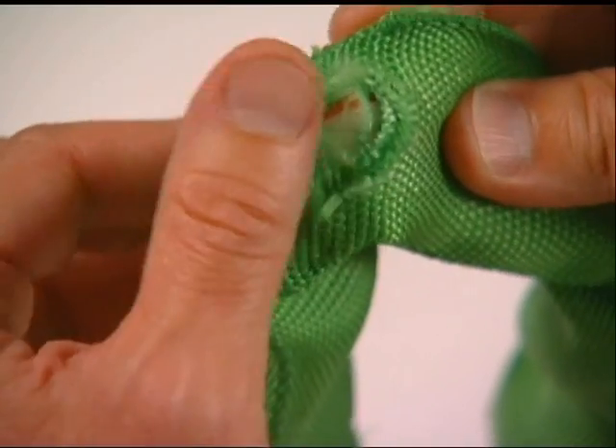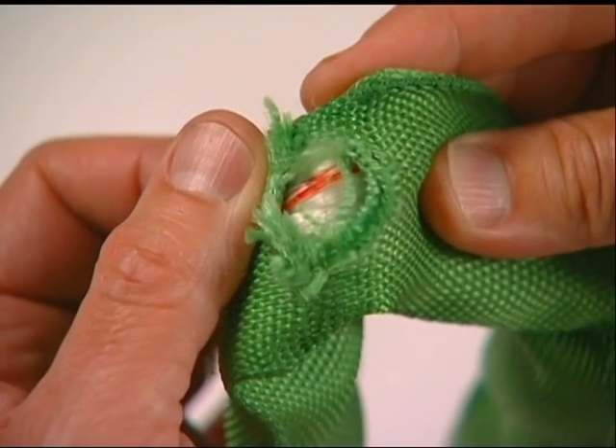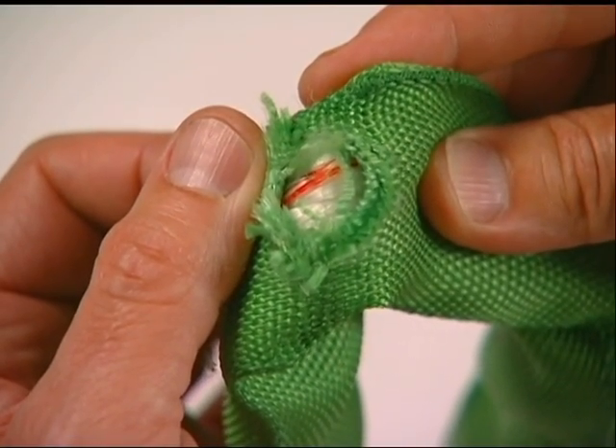Tufflex round slings should be replaced when cover damage is sufficient to expose the load-bearing inner yarns.